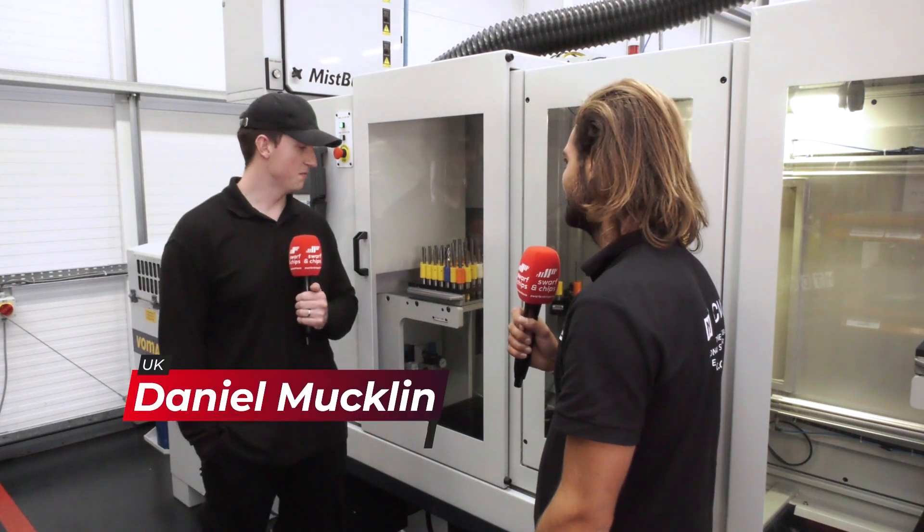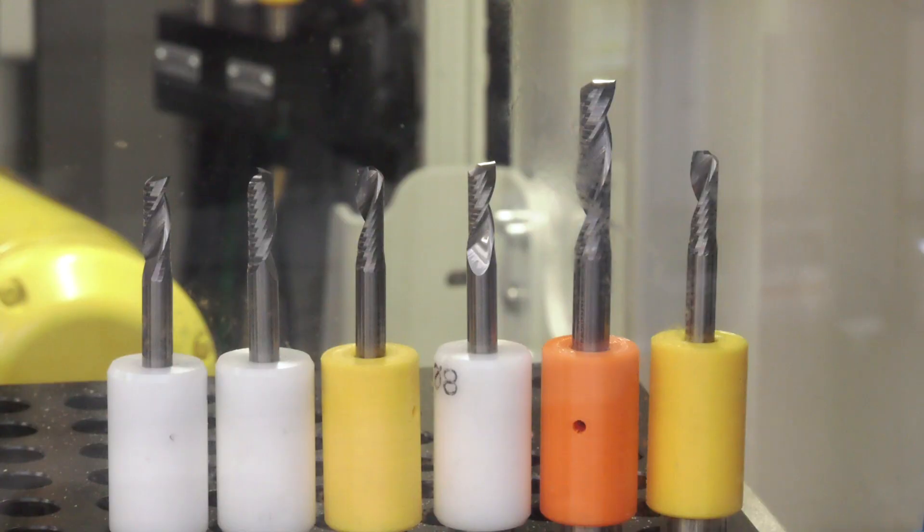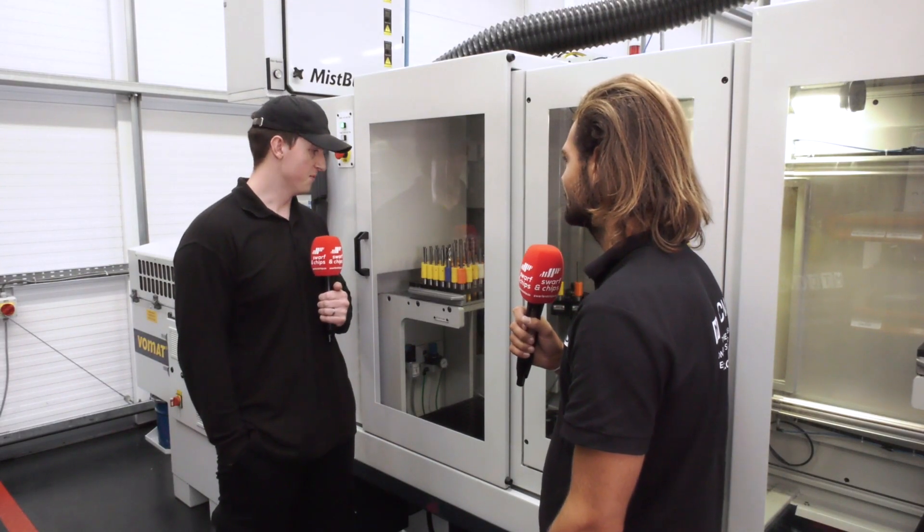We do anything above a five-off — as many different tool groups as you want, different diameter sizes and chuck sizes, length of tools. You can do all sorts.